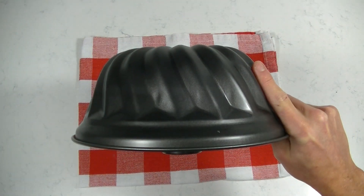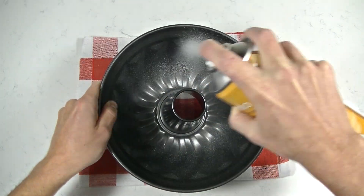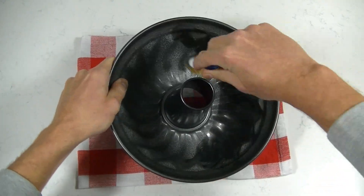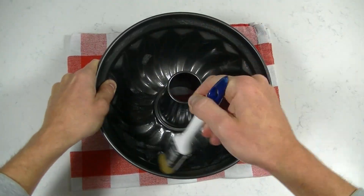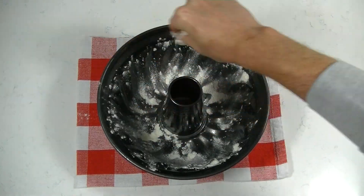Take your bundt pan and grease it with some oil. I always dust a little bit of flour — this will help the cake to come out after baking.